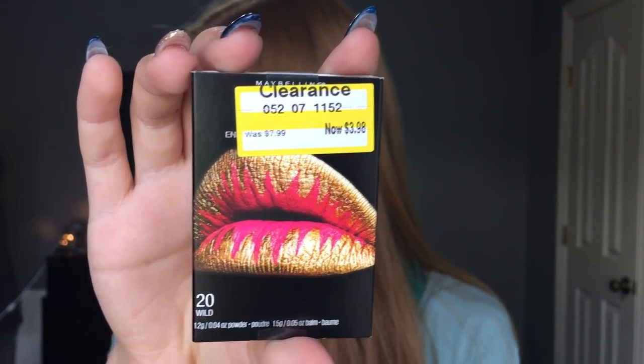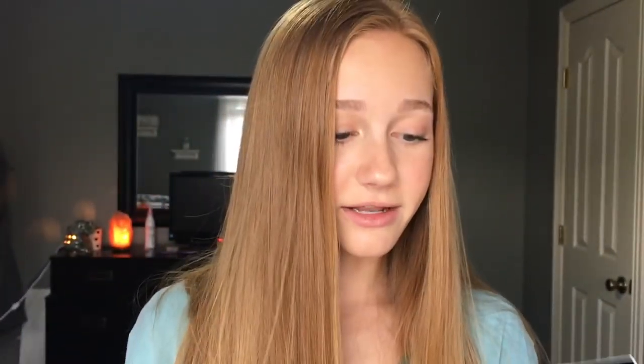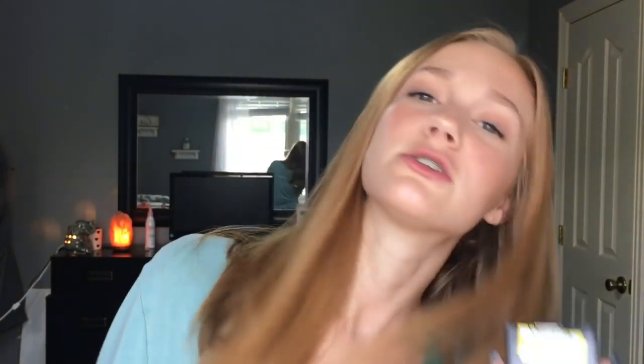The clearance sticker is on it and I'm not about to try to get that off. I have no idea what they are. So I got the one in the shade Wild, and then I also got the one in the shade Untamed, which was also super pretty. They were two different prices — this one was $3.98 and this was $4.44, so that was a little weird, but I got them to test out. So without further ado, let's go ahead and get started.